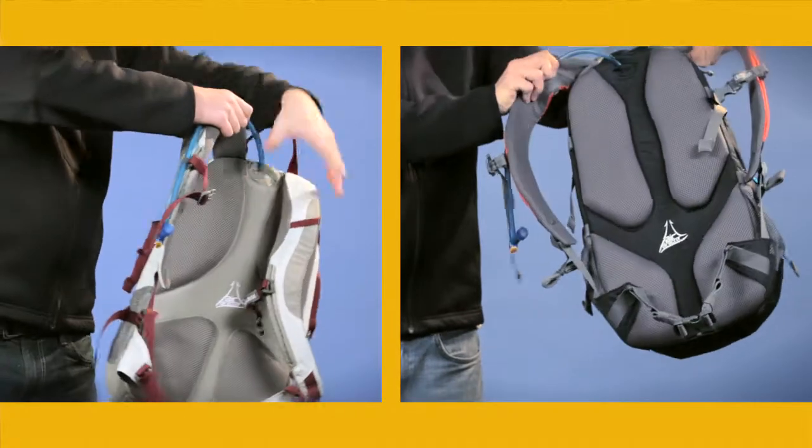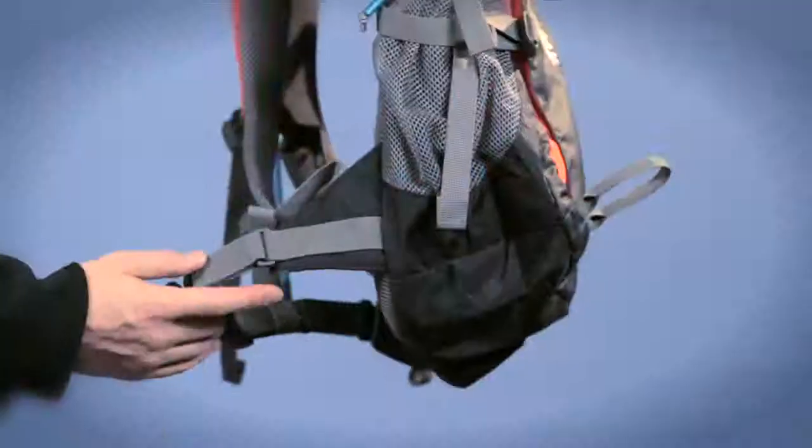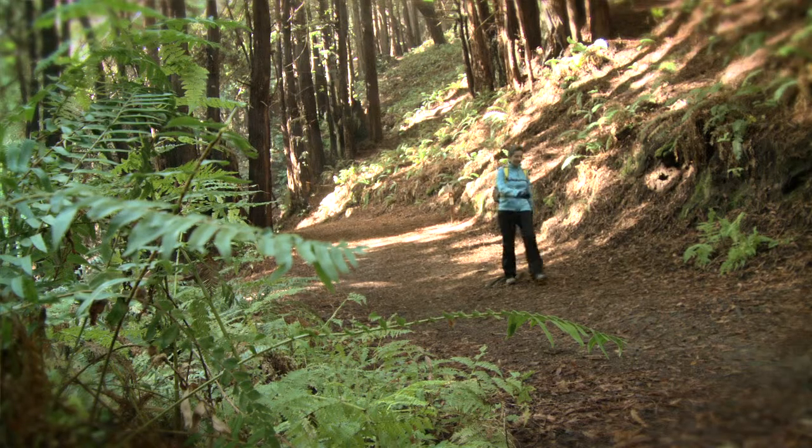They both come with the AirDirector back panel, which is going to help your back breathe when you're out there on the hike, as well as removable waist belts. You can leave them on for stability, or if you're doing a light and fast hike, you can take it off so it's not in the way.